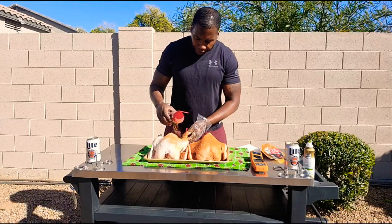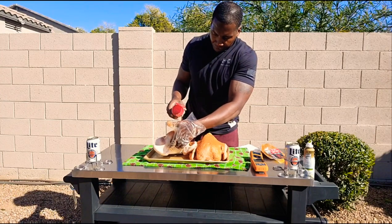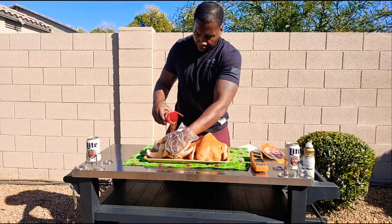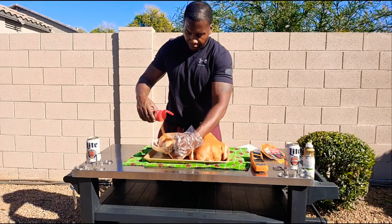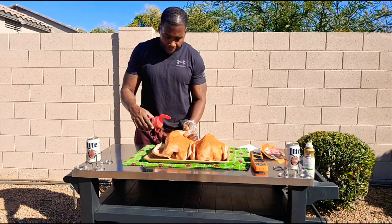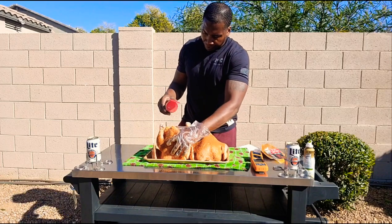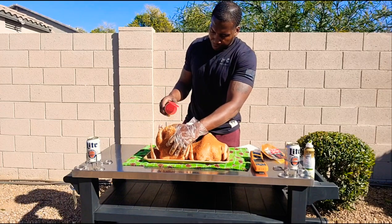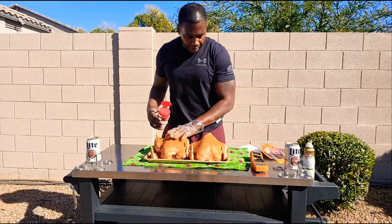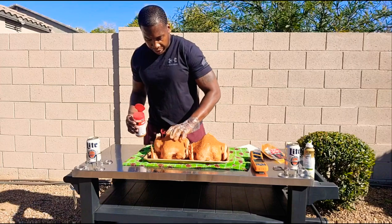I'm going to do both of these front side first. Pretty liberal — get a good covering all over it. And what I'm going to end up doing is flipping these babies over and doing the back side as well. Make sure we get the inside of this one. I'm going to actually throw these back in the refrigerator as I put my fire together so they can hang out and marry with this rub.